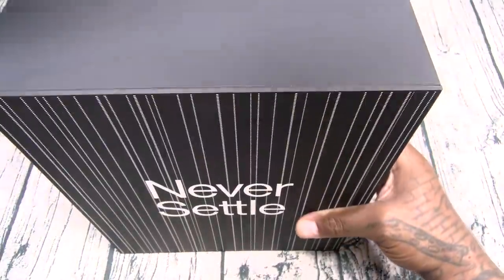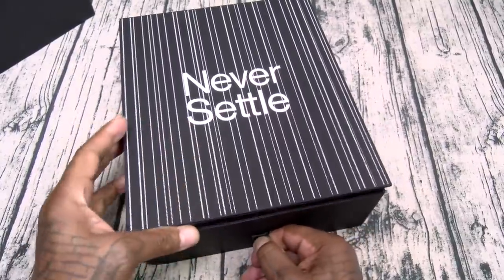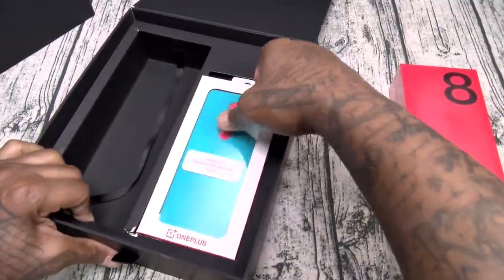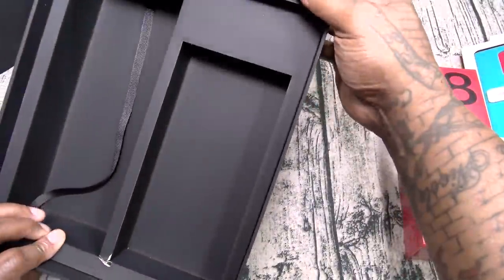Never settle. Now of course this is the reviewer's box, so it's a little bit bigger and fancier, but the one you're gonna get is gonna look just like this. OnePlus 8, and let's see — we got a few cases in here. We'll check those out too.